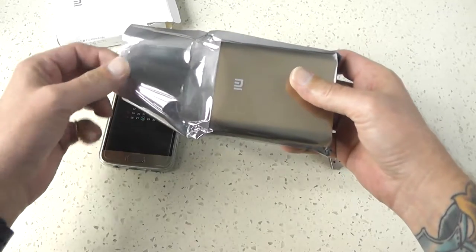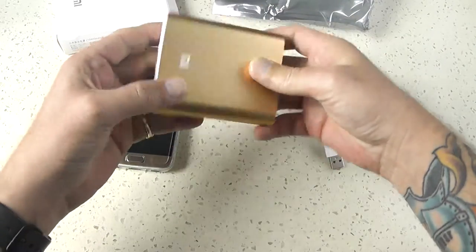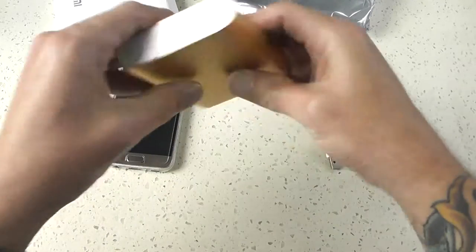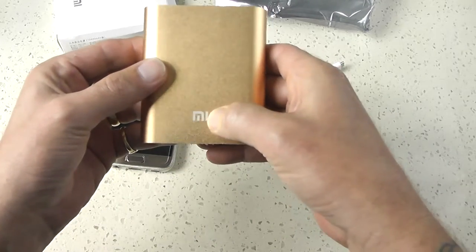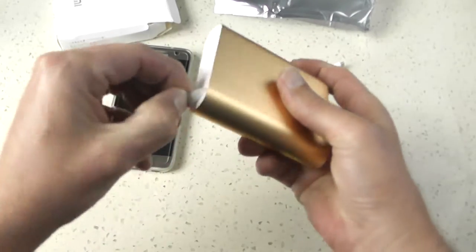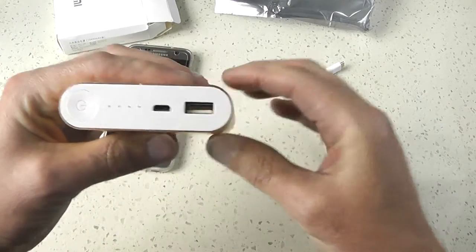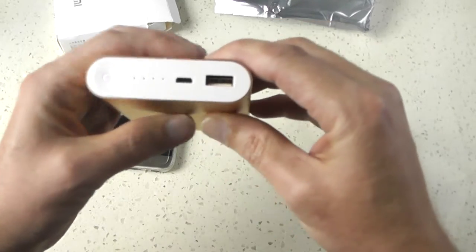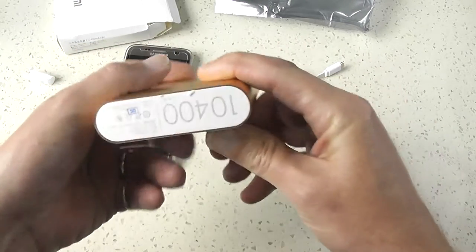It looks nice — got the gold color, ten thousand four hundred milliamp, MI branding on it, and a bit of a sticker here across the ports. Peel that off. USB ports — mini and standard. You've got indicating lights for your battery power to show how much you've got left.